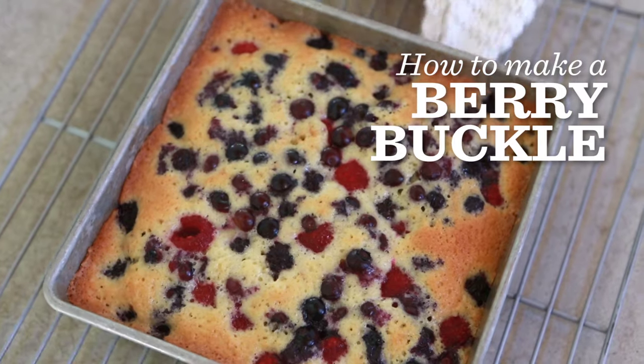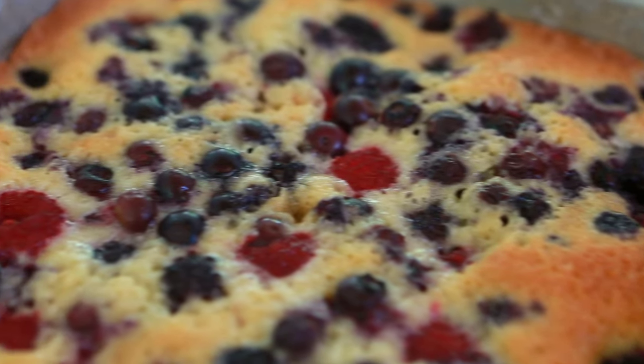Hey guys, welcome to my kitchen. Today I'm going to show you how to make my all-time favorite dessert. It's called a berry buckle. It's super easy and simple — you can make it in no time.